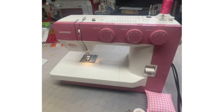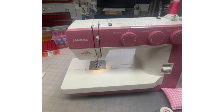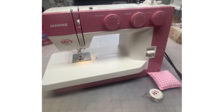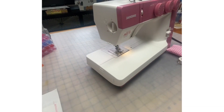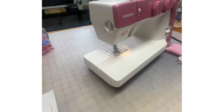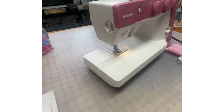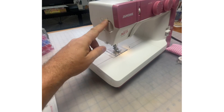As we pan over here, I've got a dial here as we can adjust for the foot pressure. For average sewing they recommend the standard setting. I've got a dial here for the foot pressure.